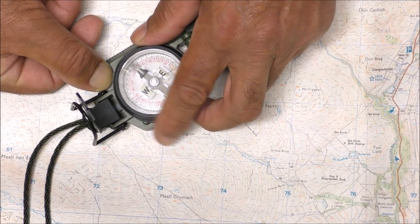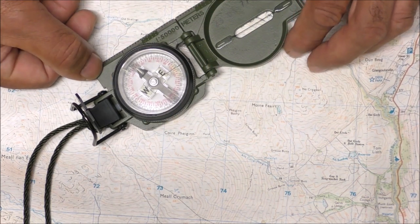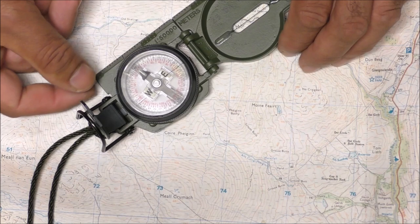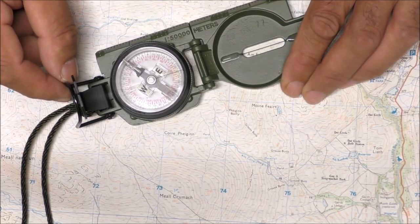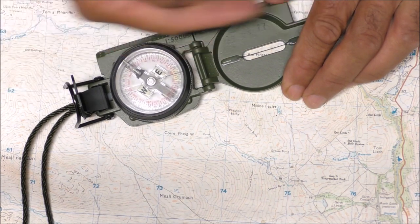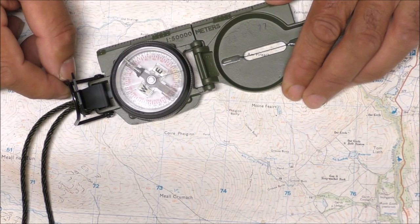To get our 15 degrees west declination we rotate it five clicks: one, two, three, four, five. Then all we do is rotate the whole compass until the north end of the magnetic needle is underneath the tritium mark again, and we walk in that direction.